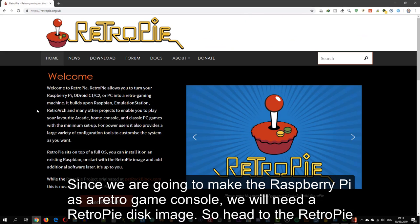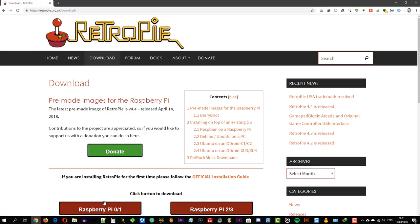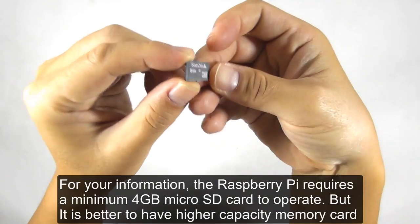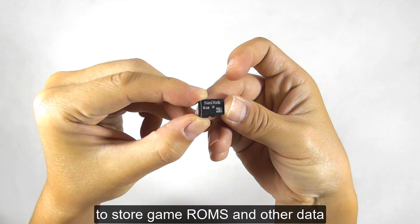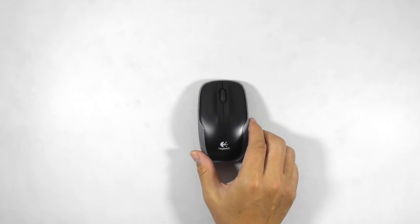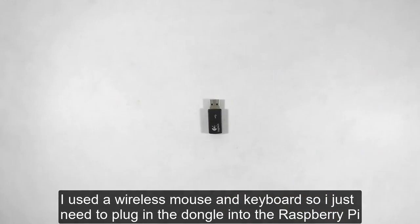Since we are going to make the Raspberry Pi a retro game console, we will need a RetroPie OS image. Head to the RetroPie site and choose Get RetroPie. Now choose the correct image for your Raspberry Pi — mine is 3B Plus so I choose the right button. The Raspberry Pi requires a minimum 4GB microSD card to operate, but it is better to have higher capacity to store game ROMs. You also need a USB keyboard and mouse. I use a wireless mouse and keyboard, so I just need to plug in the dongle into the Raspberry Pi.